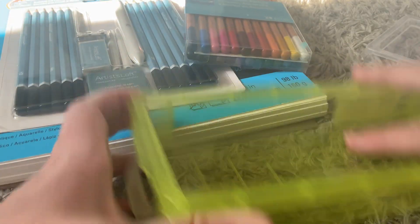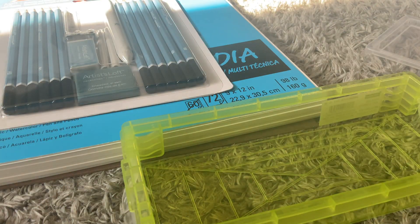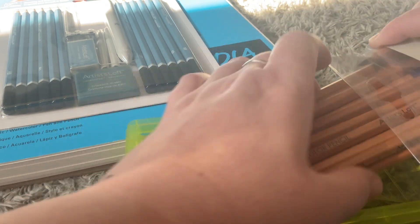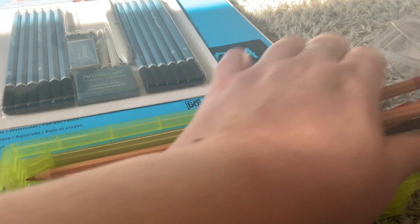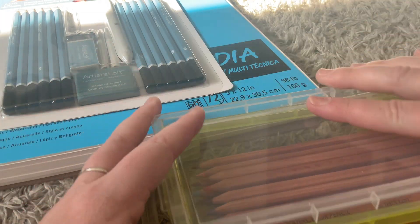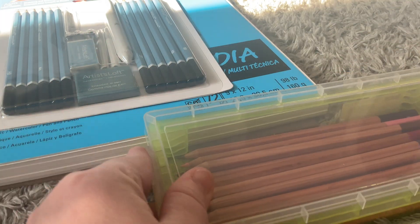There's also a great case to put everything in. We've got our watercolor pencils here — great for travel, take it with you, take it to school. They fit so nicely in there, and you just close it with a lid. It's a wonderful set.